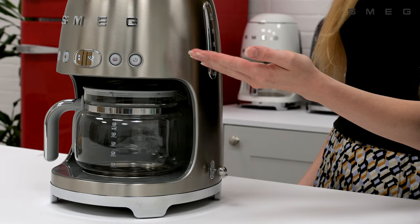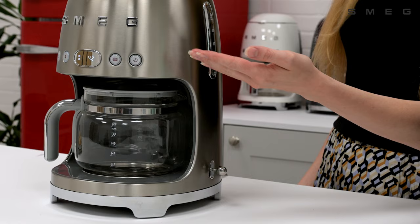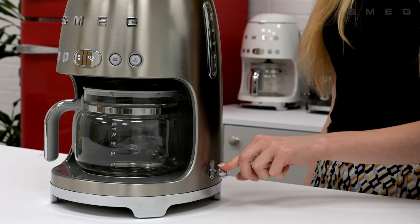When the machine is first plugged in, the lights on the display will flash. Select the time by toggling the lever up and down. Press in to confirm the hours, and then repeat this process to confirm the minutes.